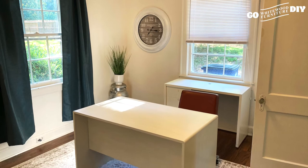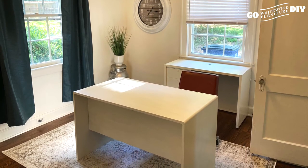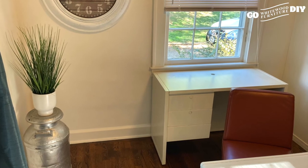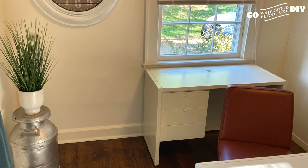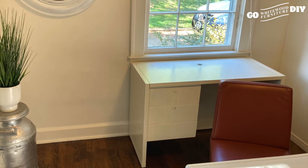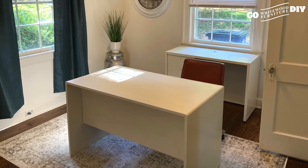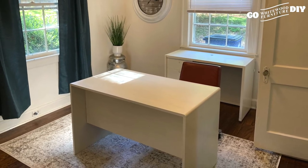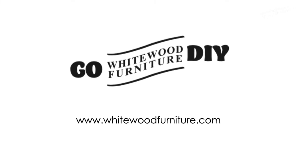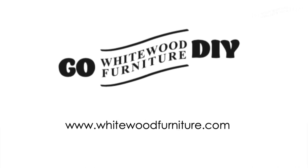Here we are all wrapped up, and this turned out adorable — it was a lot of fun. It's so fun to do a project with someone else. This whole thing was about nine hours, so it was essentially a one-day job. So with a little bit of grit, a little bit of time, and a little bit of money, we saved this home office. Thank you for joining us. If you haven't subscribed to our channel, please do it now. We'll see you next time!